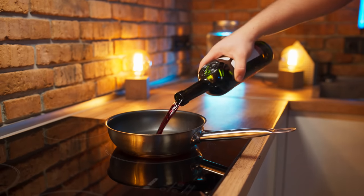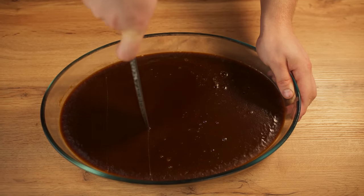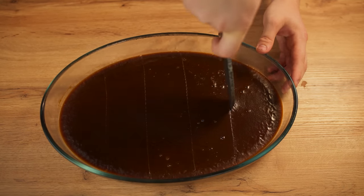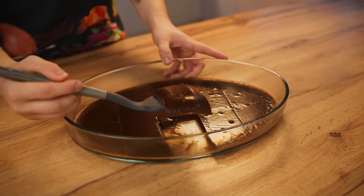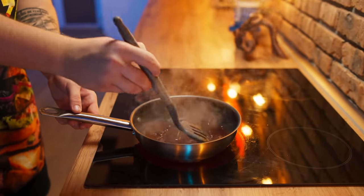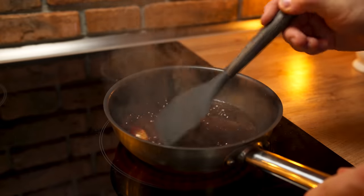Now back to the sauce. Pour some wine into a pan and evaporate it. We take our blank and cut the super-saturated jelly into sections — we only need a piece like this. We send it into the frying pan and dissolve it, stirring constantly. Now we just need to add some butter and mix it. At this point, the demi-glace sauce is finally ready.